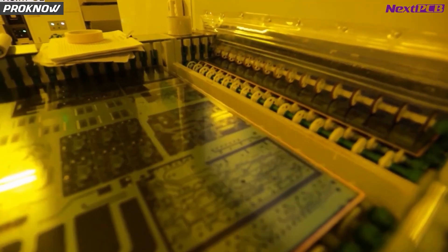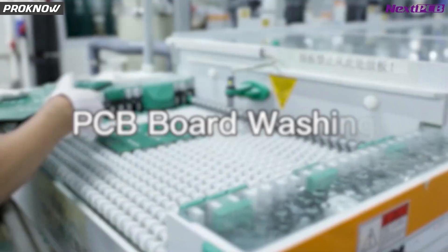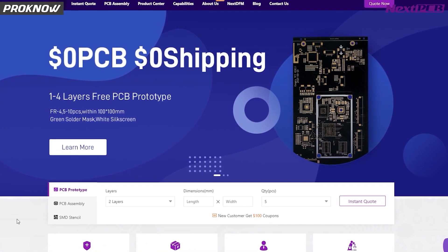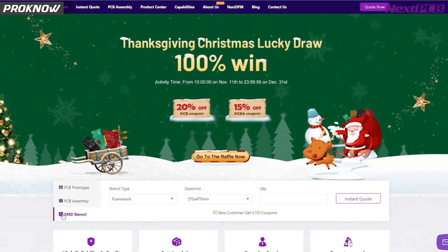This video is sponsored by Next PCB. Next PCB is one of the most experienced PCB manufacturing companies. They are offering a $100 coupon for new customers and $0 PCB prototype with $0 shipping. They are also offering PCB assembly and SMT stencil service as well.